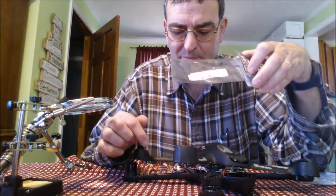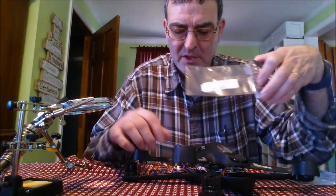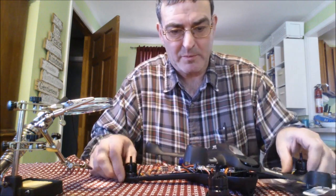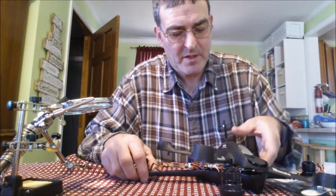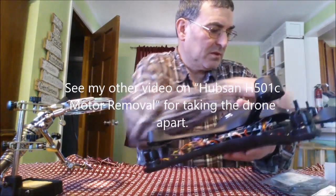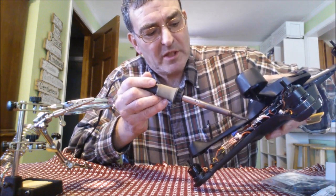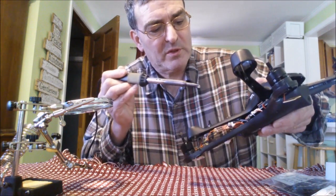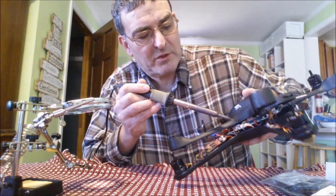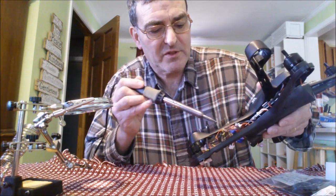This video is about changing this ESC board out. To do it, you have to take apart the plane. I need to unsolder with my soldering iron this red wire and that black wire that go to the board, unplug the control connector, and then unsolder and resolder the motor wires.